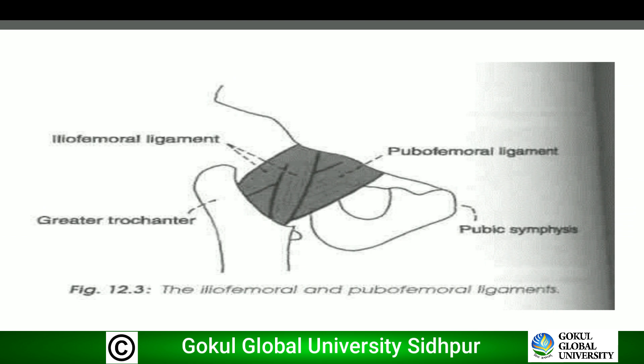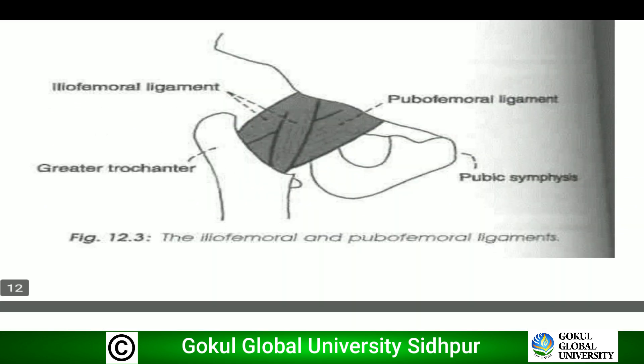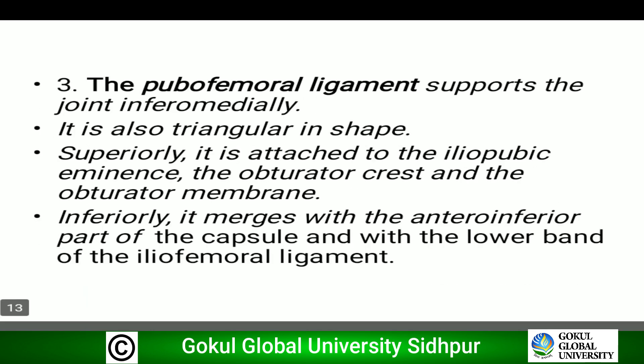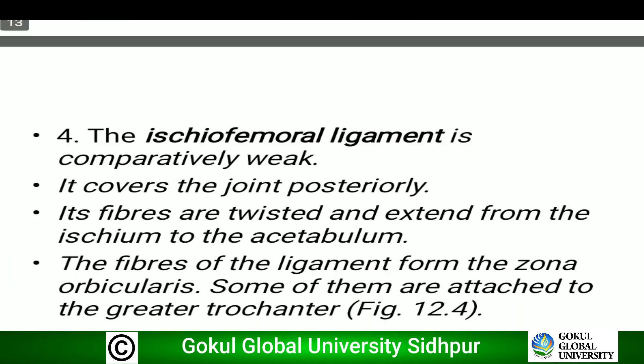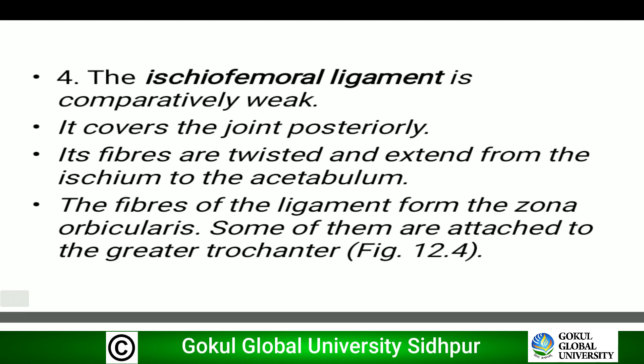In this diagram we can see the iliofemoral ligament as well as the pubofemoral ligament. The pubofemoral ligament supports the joint inferomedially and is triangular in shape. Superiorly it is attached to the iliopubic eminence, obturator crest, and obturator membrane. Inferiorly it merges with the anteroinferior part of the capsule and with the lower band of the iliofemoral ligament.